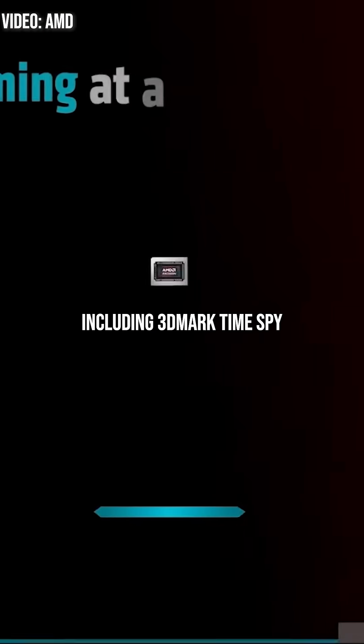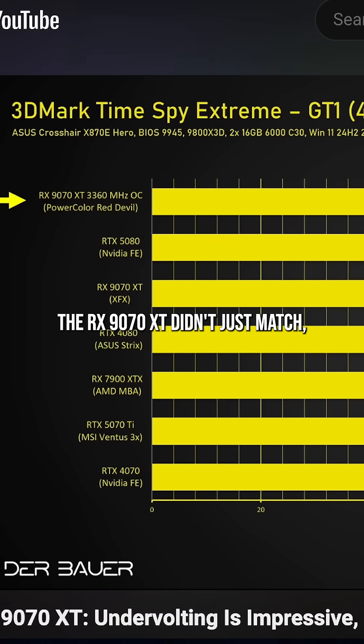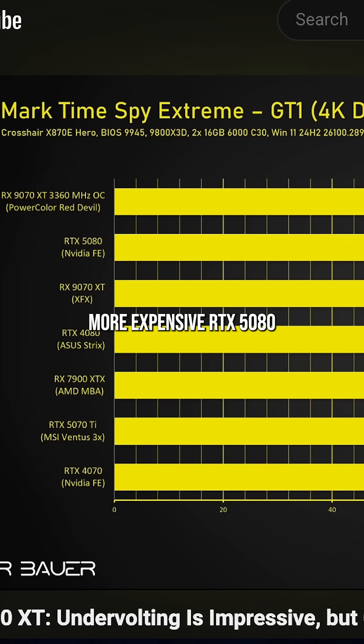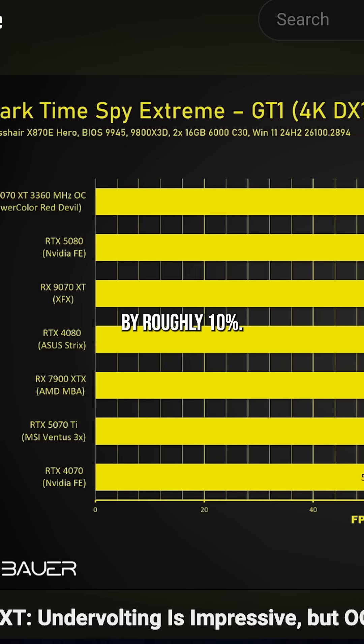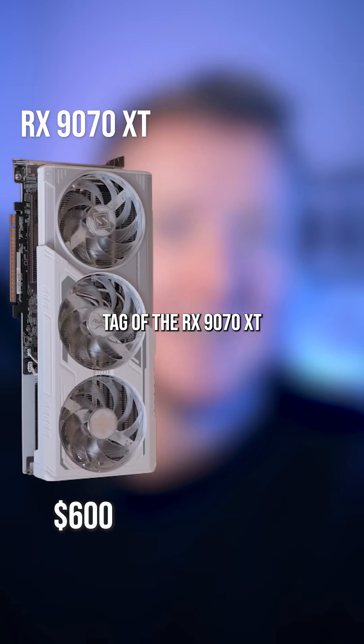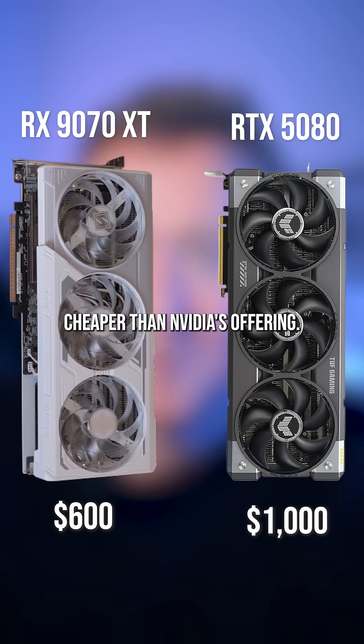In his benchmarks, including 3DMark Time Spy and Cyberpunk 2077, the RX 9070 XT didn't just match but even beat Nvidia's more expensive RTX 5080 by roughly 10%. This is remarkable considering the $600 price tag of the RX 9070 XT, which is $400 cheaper than Nvidia's offering.